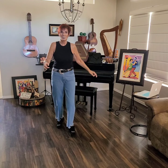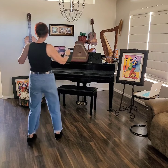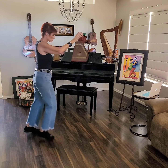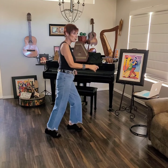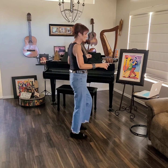Almost there. Ready and one, two, three, four, five, six, seven, eight. Walk, walk, kick, ball, change. Step, quarter, step, quarter. Cross, side, behind, point. Cross, side, behind. Quarter right turn. Step, step. Sway, sway. And we are back at the beginning.